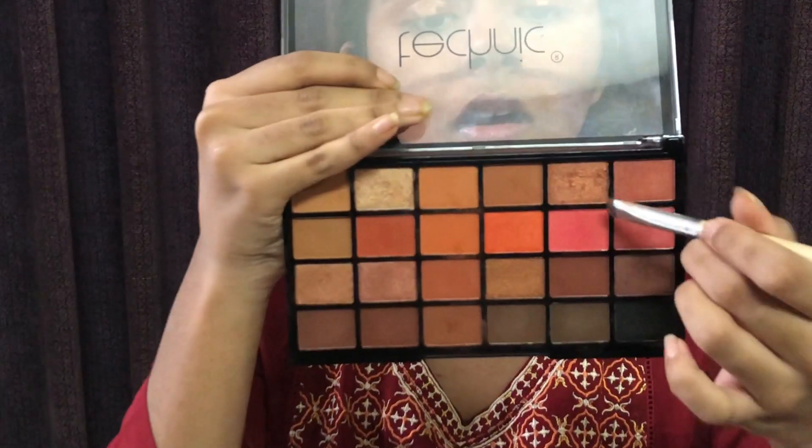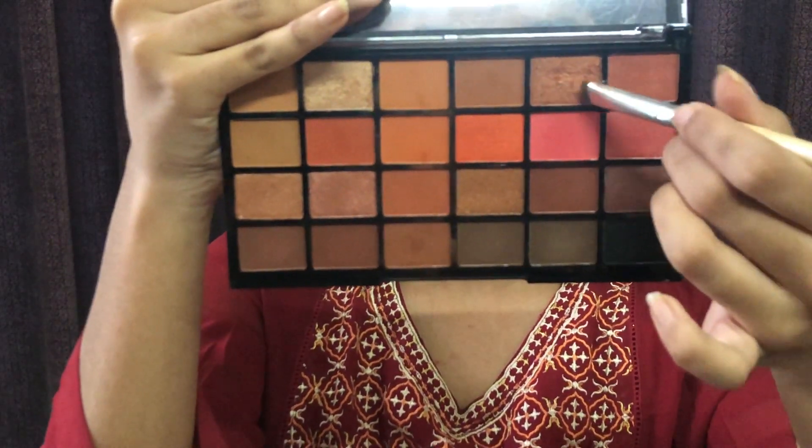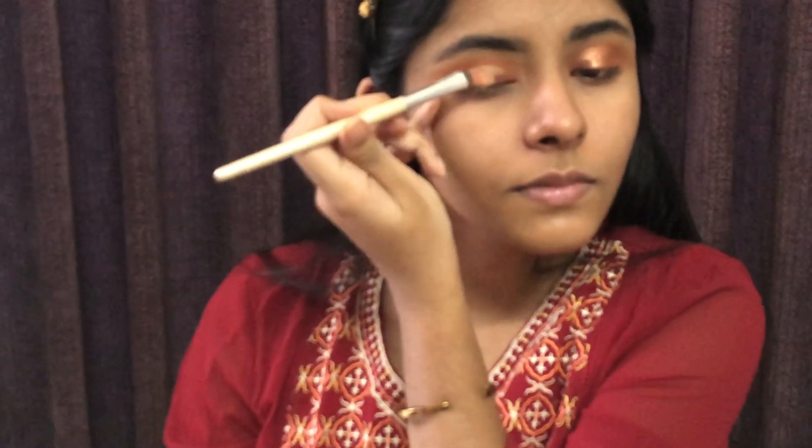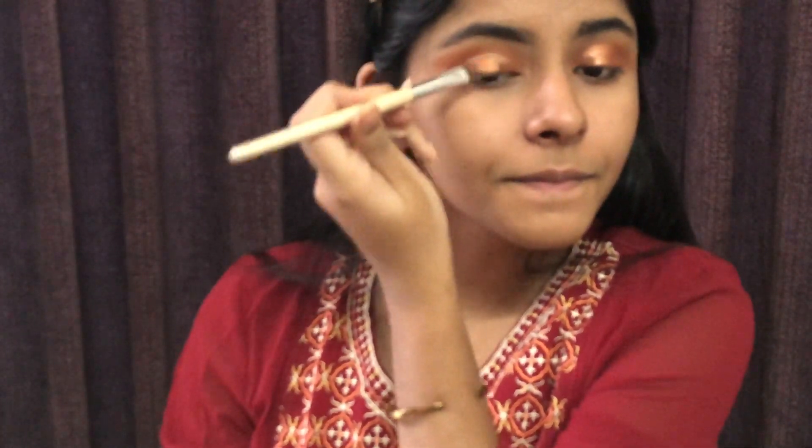I will apply a little bit of a pink shade to the area of the cheek, and I will use the contour on the cheeks. I will blend it with a small blending brush.